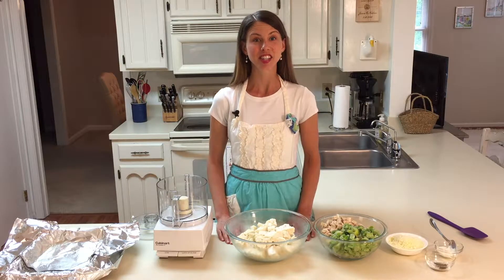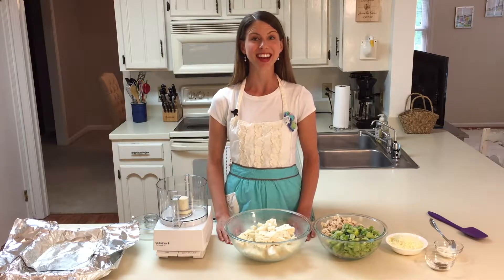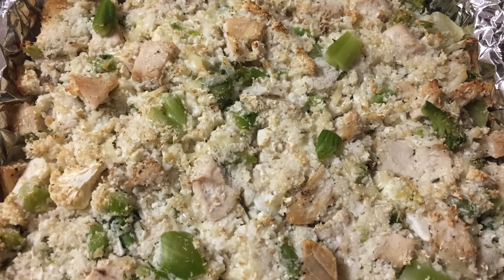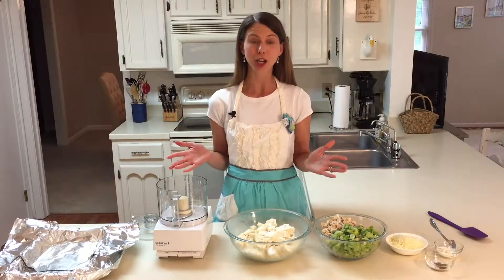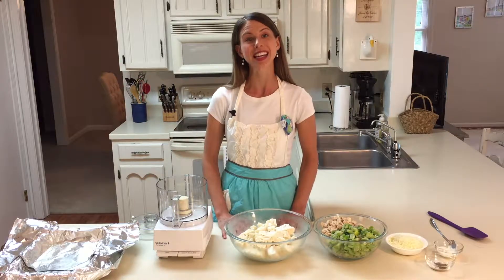Hi, I'm registered dietitian and chef Jessica Ivey. Welcome to my Happy Healthy Kitchen. Today we're making a chicken and broccoli cauliflower rice casserole. I live here in the South, and whenever somebody has a baby or goes into the hospital, what do we do? We make a casserole. Today I'm making a casserole to take to my friend who just had a baby.